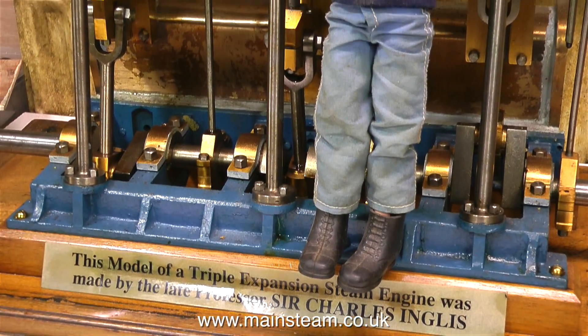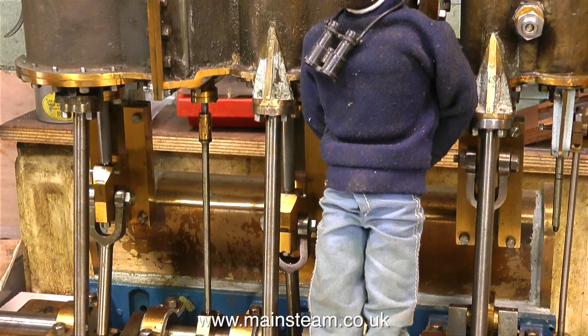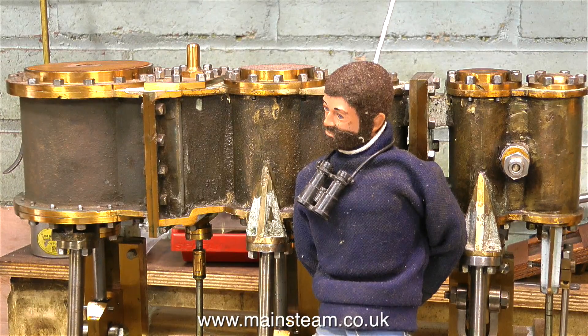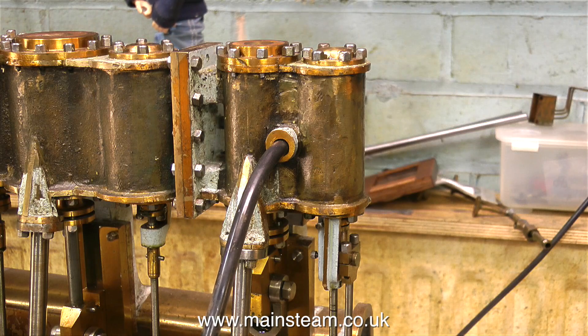As I said at the beginning, and in the title, this really is a large model steam engine. I'm using my Action Man, who's just been hanging around the workshop for a while, to show how big it is. An Action Man is approximately one foot tall, and as you can see, this engine really is substantial.